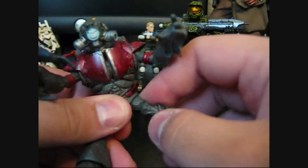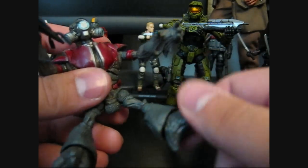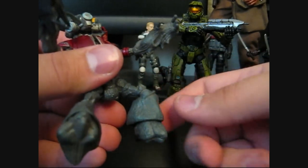Ball joint hips — same as the elbows, sort of. Not a lot of motion from them. I'm afraid to push them too far because they feel like they would break. They swivel just below the hip. And then the knees are also ball joints, so they bend pretty decently.